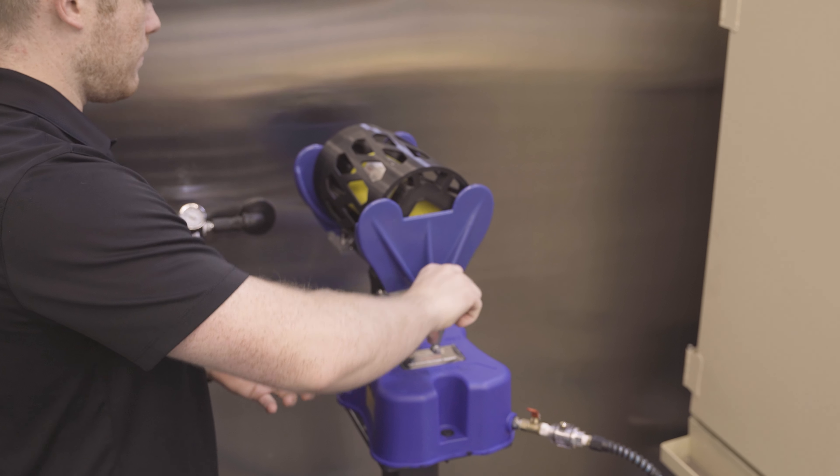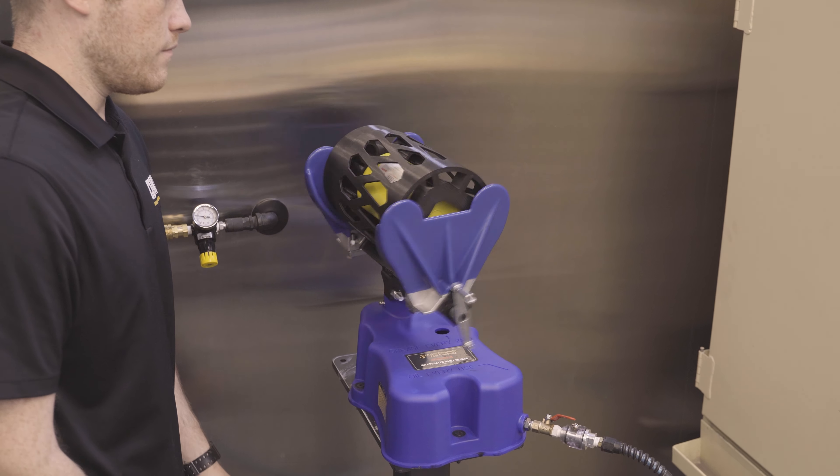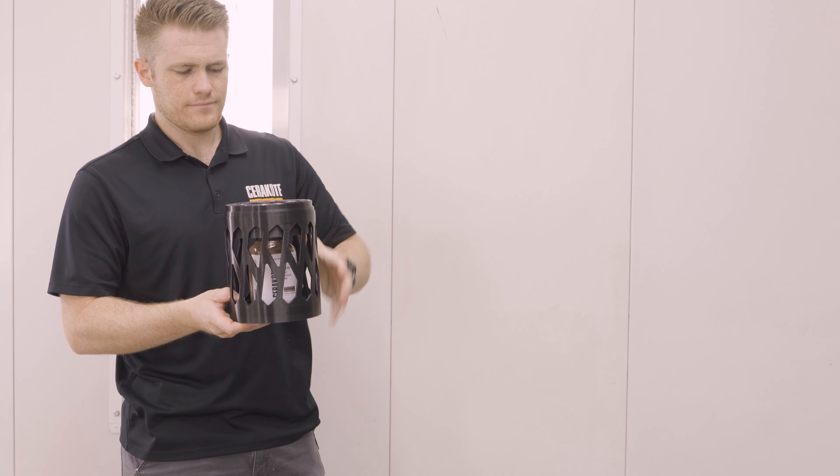Our canister is compatible with a wide variety of electric and pneumatic paint shakers and it's simple to use. Just set your bottle of Cerakote in the canister, position the lid for the size of bottle you are using, and secure it.